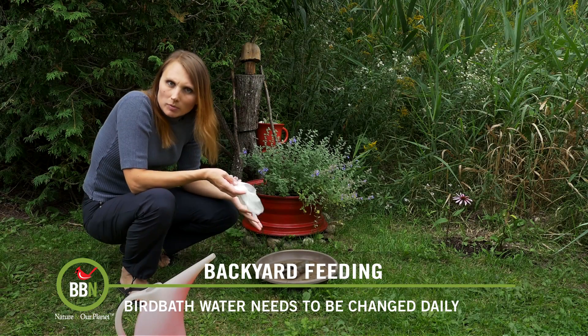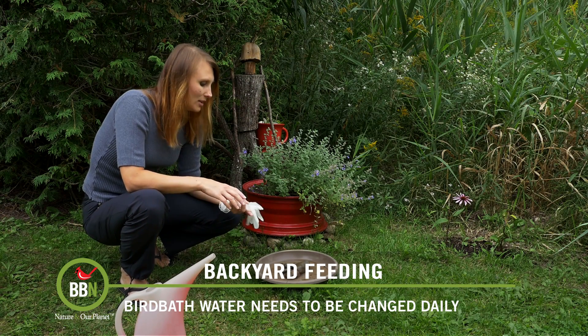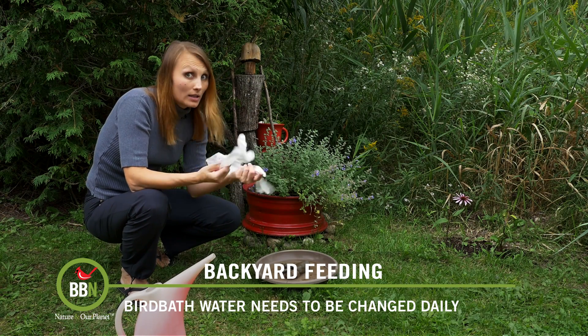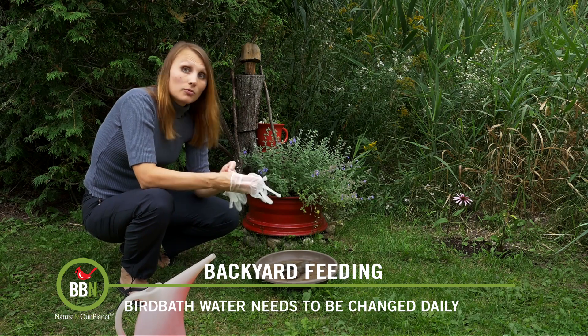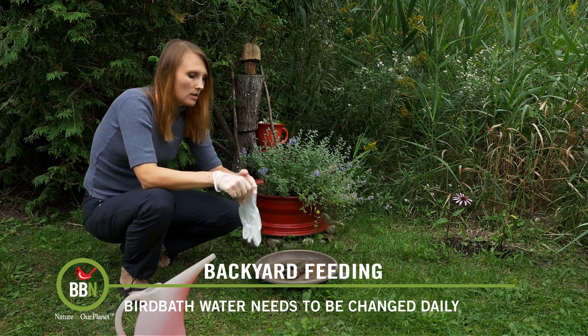You probably know that bird feces are quite toxic to us humans, so you don't want to be touching anything that contains bird feces with your bare hands. That's why I have my disposable gloves here. I put them on before I clean my bird baths.